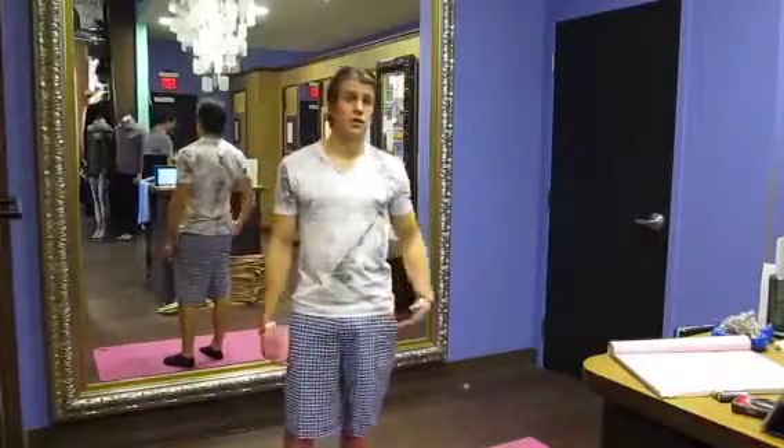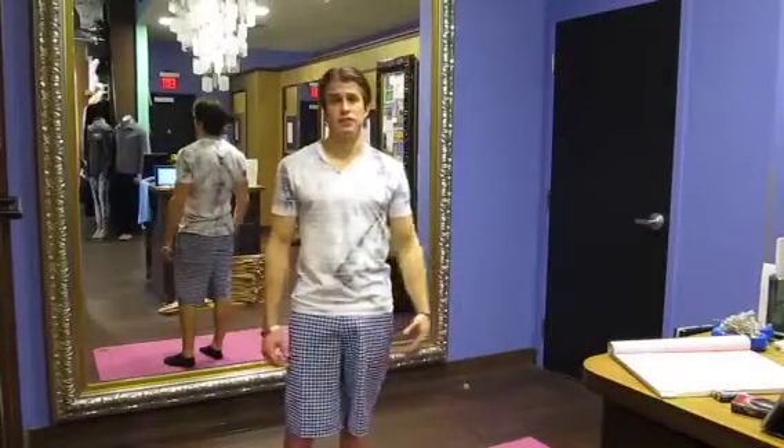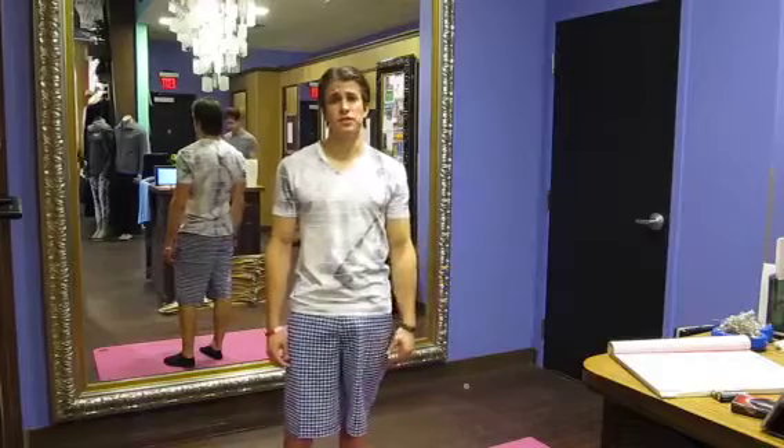Hey everyone, welcome to the 4th Street Lululemon Me Time Fitness Exercise of the Week. I'm your host Chris Henderson. Let's get at it.